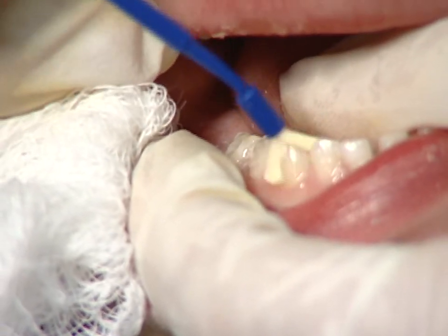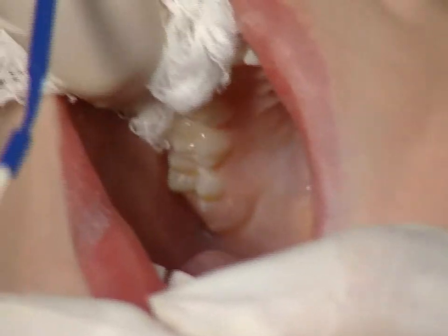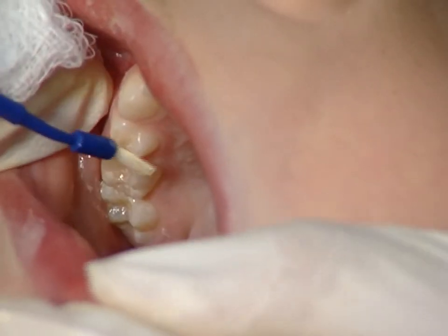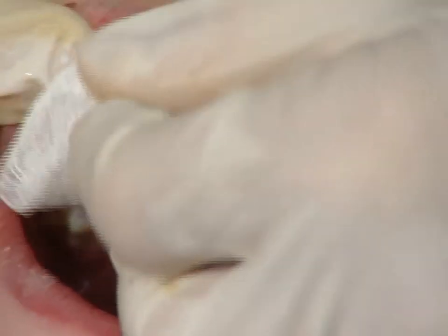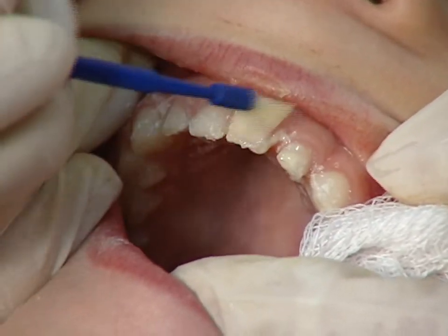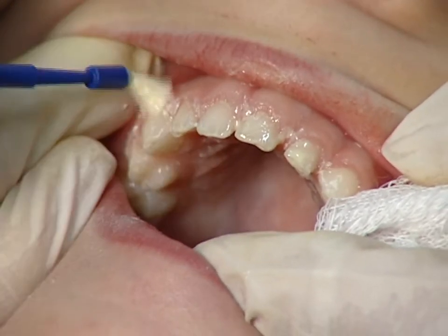Frequently, we do not do the lower incisors as they rarely get cavities. As you paint on the varnish, make sure you cover all the tooth surfaces. Once the varnish is on, you do not have to worry if it gets wet as it sets on contact with saliva. Paint the upper incisors last so that you do not accidentally wipe off the fluoride varnish as you work in the back of the mouth.